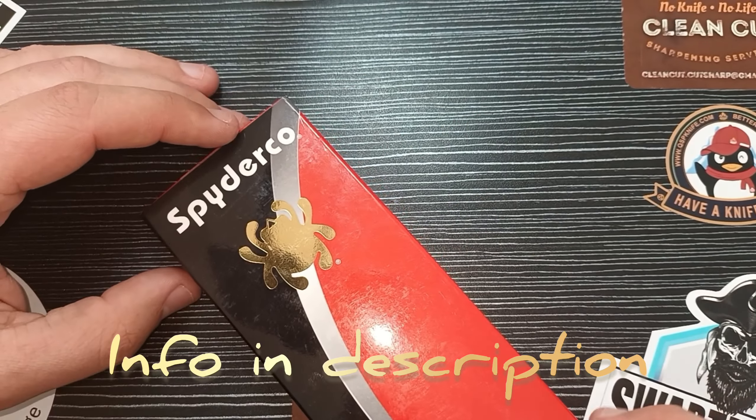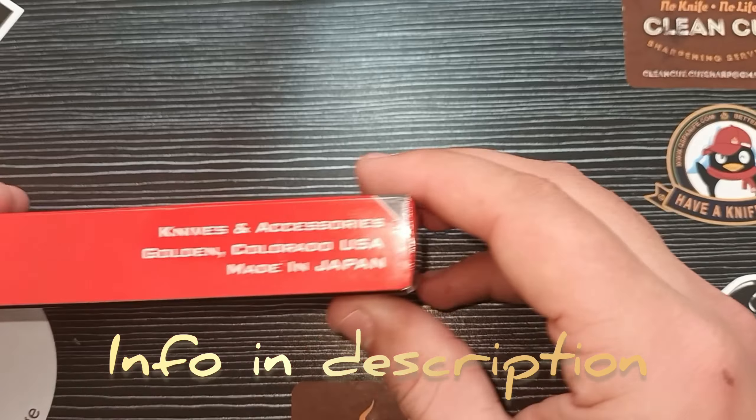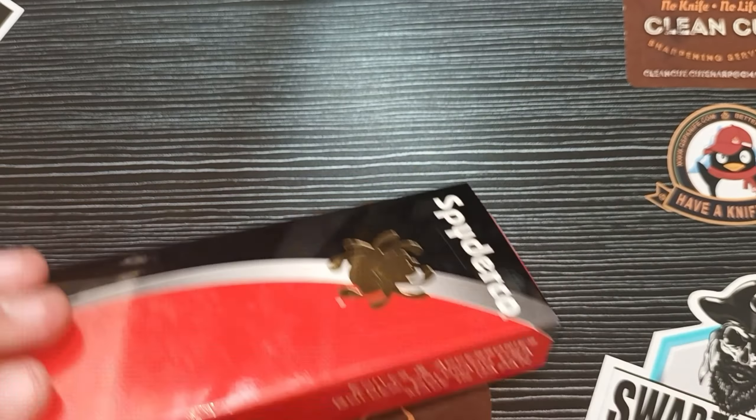Good day everyone and welcome back to CleanCut EDC. We are doing a Spyderco unboxing today — an unboxing and first look.